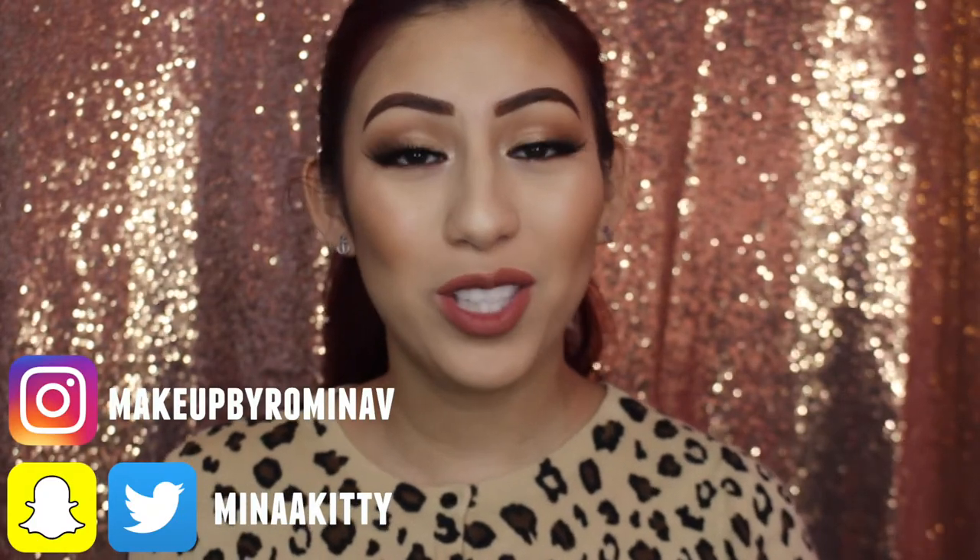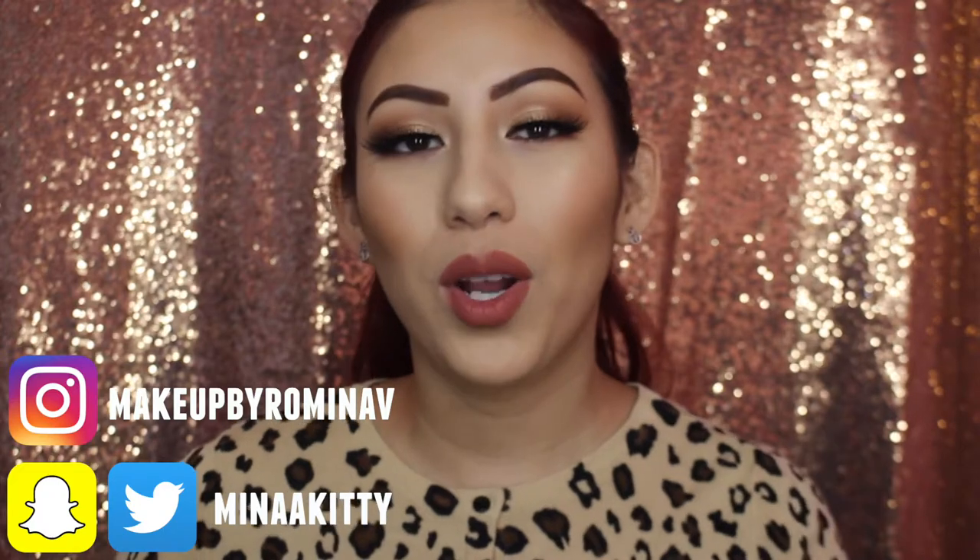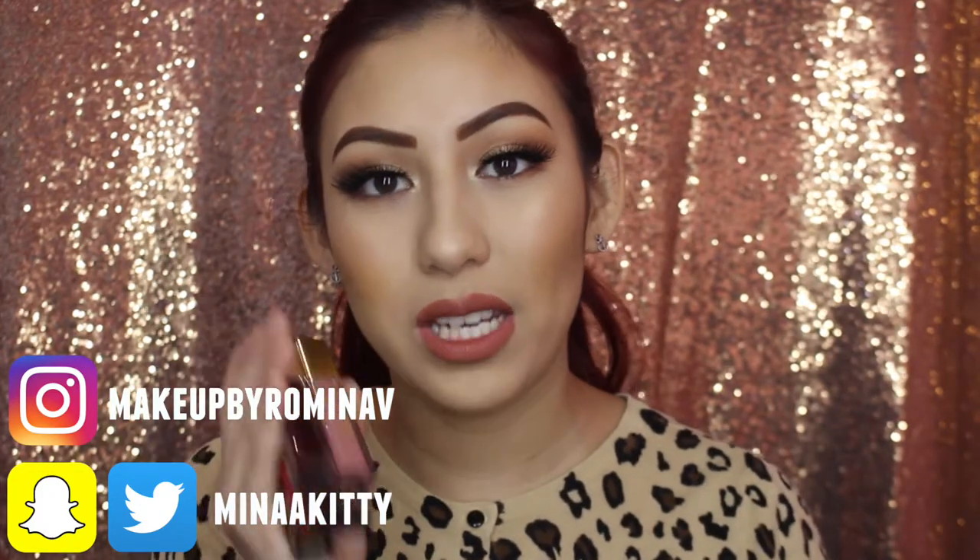Hey guys, welcome back to my channel. Today I'm going to be reviewing and swatching the Milani Amore lip creams. I do have 13 of them and I'm going to be doing a review and swatches of this product.